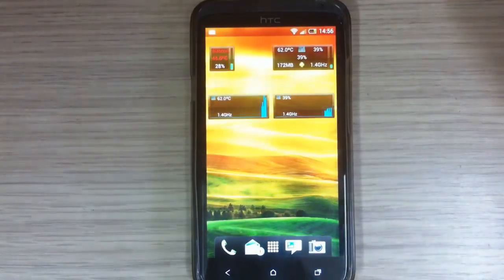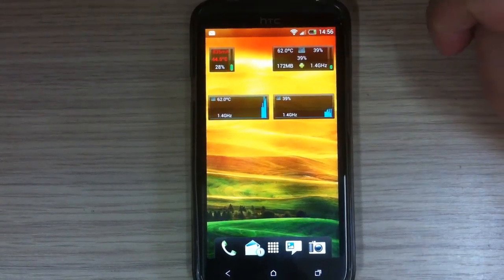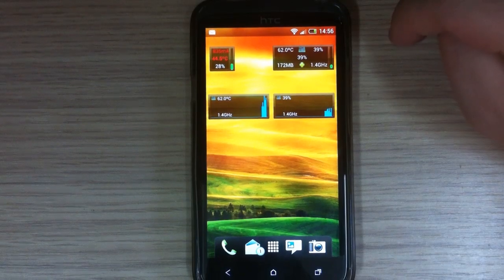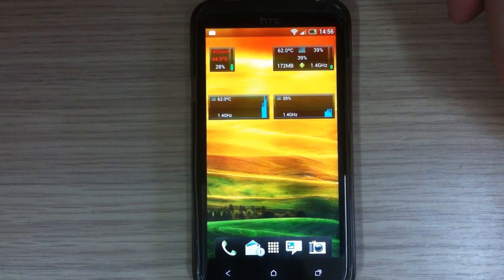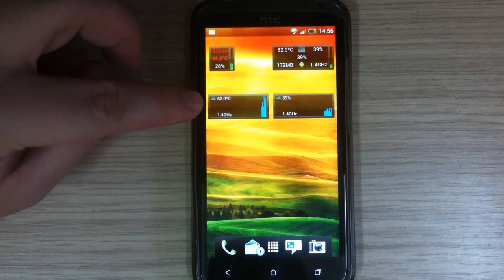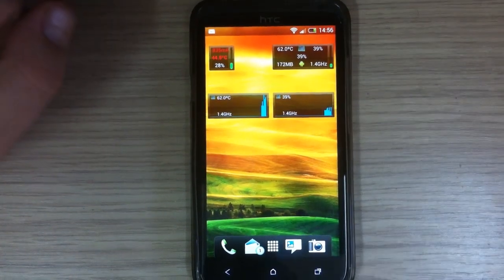I also played Dead Trigger for about 15 minutes. This is the battery temperature and CPU temperature after 15 minutes of gameplay — 44.5 degrees Celsius for the battery and 62 degrees Celsius for the CPU. Also here is the CPU temperature and CPU load while playing the game.